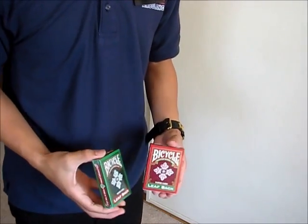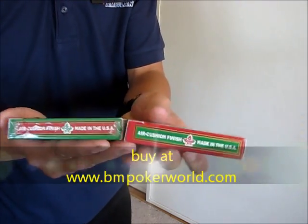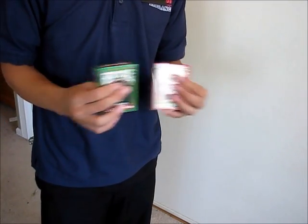Hi, DuckReviews here and I'm going to review the Bicycle Leafbacks. It's available at bmpokerworld.com, it has an air cushion finish. Check out the link below if you're interested in getting this set.